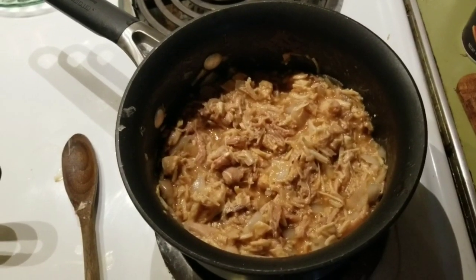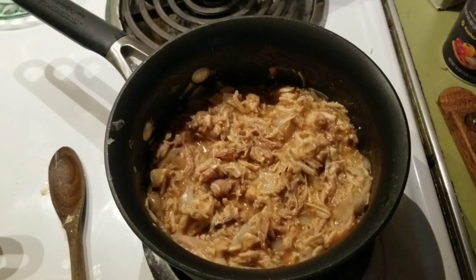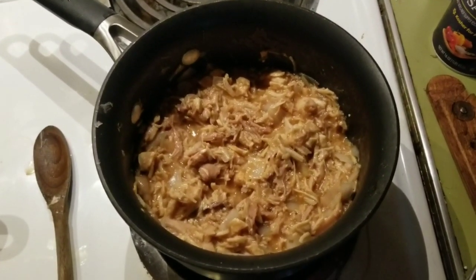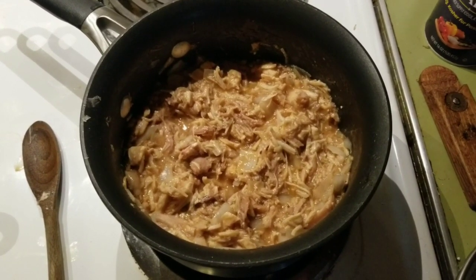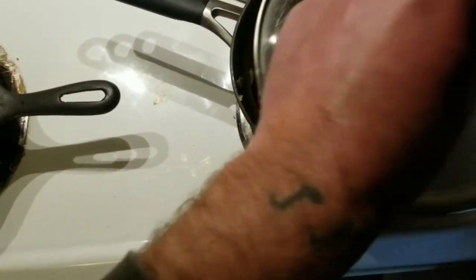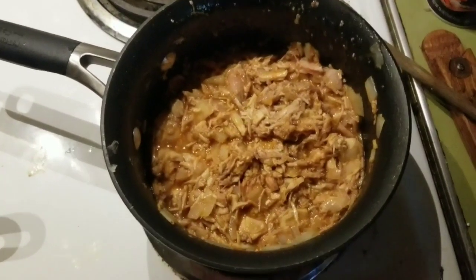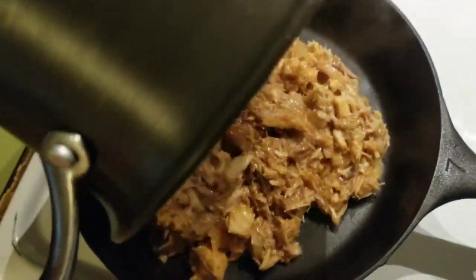Taste test your pot of chicken bits and realize it needs a little bit more barbecue sauce, a little bit more cayenne, and a whole hell of a lot more hot sauce. Mix and bring it back up to a simmer. Taste test again — didn't kill the heat.